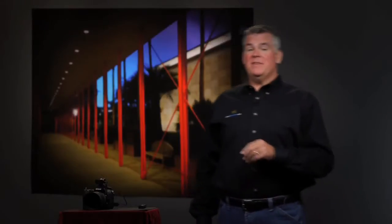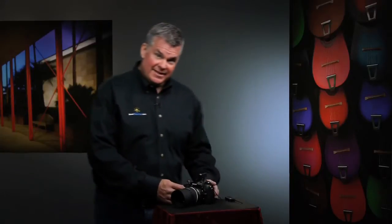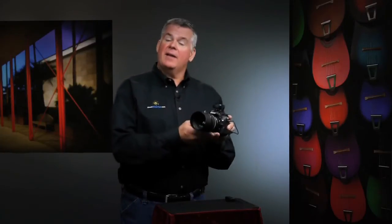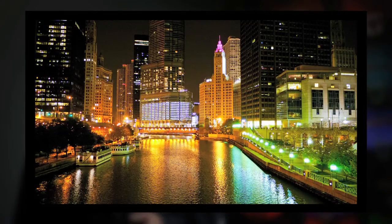Now is it really that big of a deal? It can be. There's a mirror inside these cameras that snaps up out of the way, and it can cause a little wobble when you take a picture. You can easily see it on a photo that uses a long shutter time, like a cityscape. Here's a shot I did of the Chicago Skyline with the camera on a tripod and I used a remote shutter release.